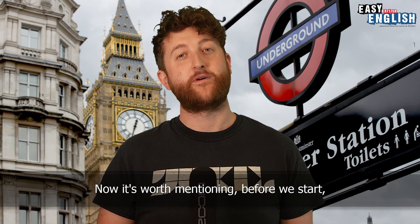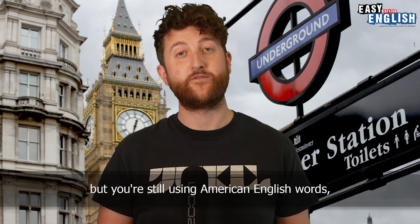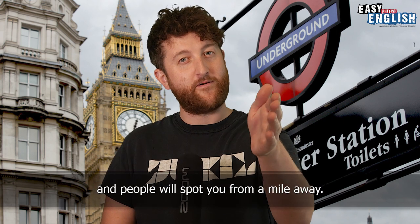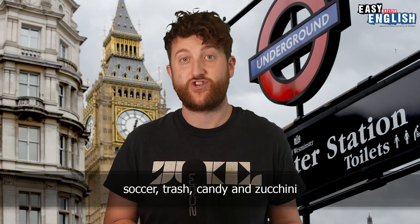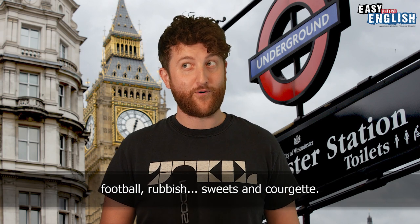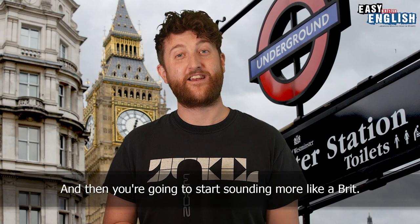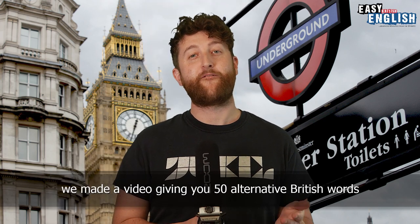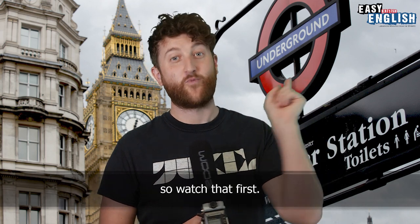It's worth mentioning before we start that even if you perfect all eight of these tips to sound like a British native speaker but you're still using American English words, then all your work will be undone and people will spot you from a mile away. You firstly need to stop using words such as soccer, trash, candy and zucchini, and instead start using words such as football, rubbish, sweets and courgettes — and then you're going to start sounding more like a Brit. We made a video giving you 50 alternative British words to American words, so watch that first.